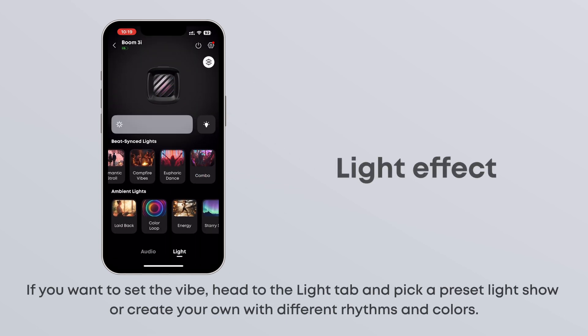If you want to set the vibe, head to the Light tab and pick a preset light show or create your own with different rhythms and colors.